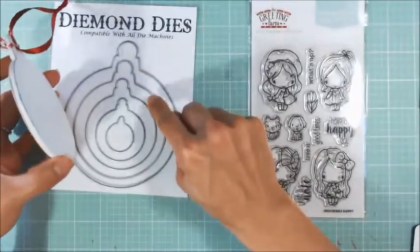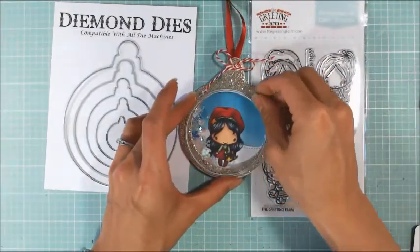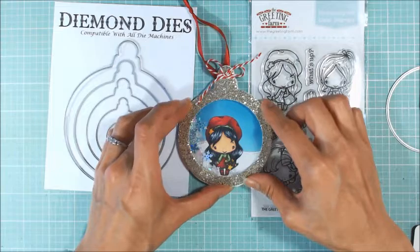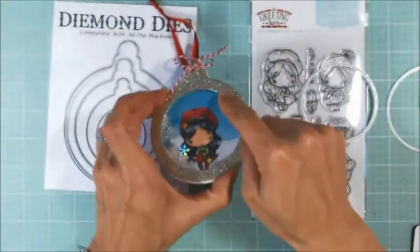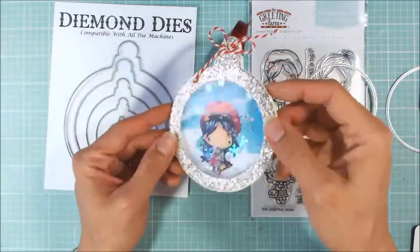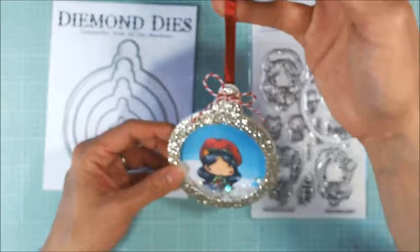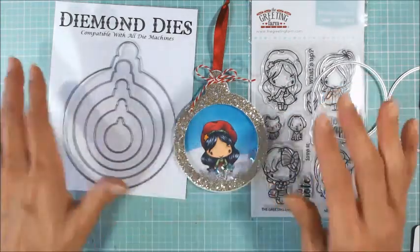I cut out the same nesting Christmas ornament die shape in two pieces of fun foam. Then I used a slightly smaller die to cut out the center part of the fun foam so I get two little stacked frames. For the top piece, I used some glittered cardstock from my stash, cut out the same ornament shape, and used a slightly smaller circle die so the foam wouldn't show along the inside edges. I glued all the pieces together, put on a little piece of acetate, filled it with tiny beads, sequins, and snowflake sequins. Then I tied a little bit of baker's twine at the top into a bow. On the back I put satin ribbon as a loop so it can be easily hung on a tree. I think I did this from start to finish — including coloring the image and fussy cutting — in about an hour.